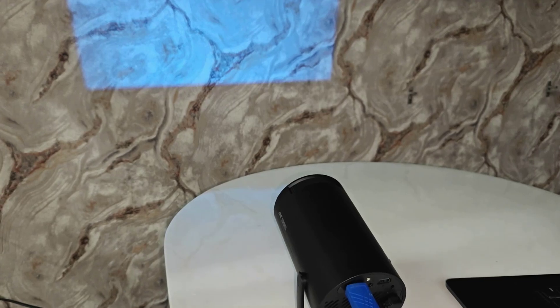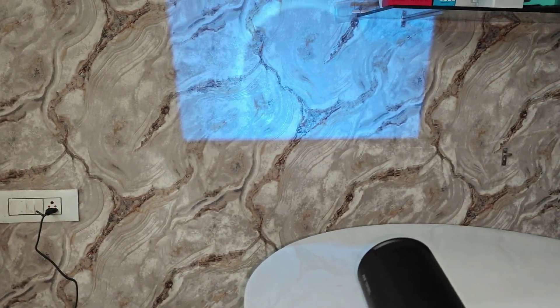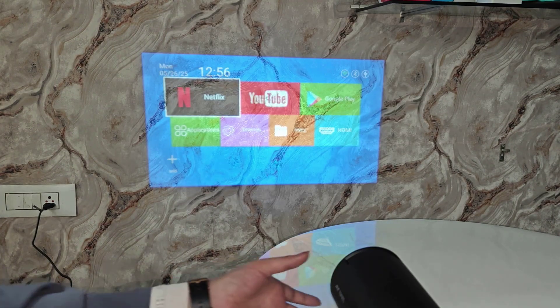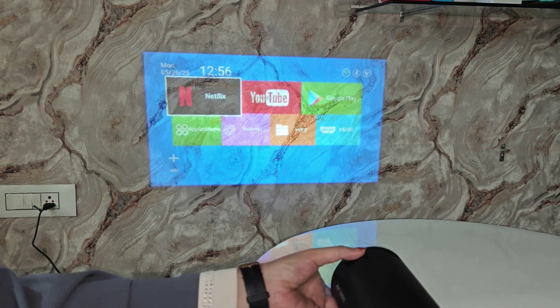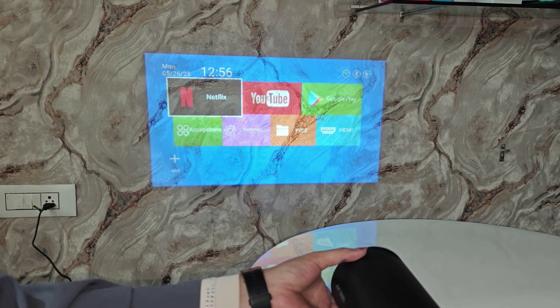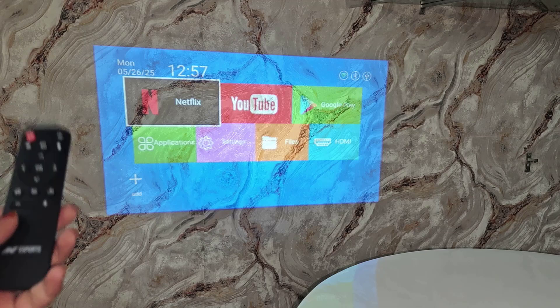You can see guys, the screen is on the wall. It's connected, and you can also adjust your screen clarity from here.